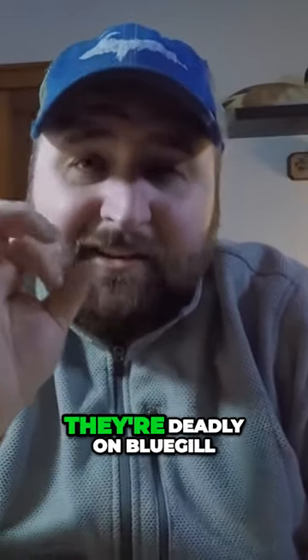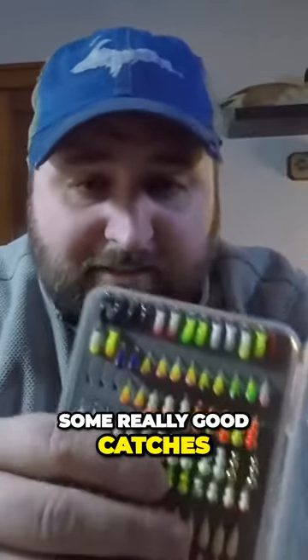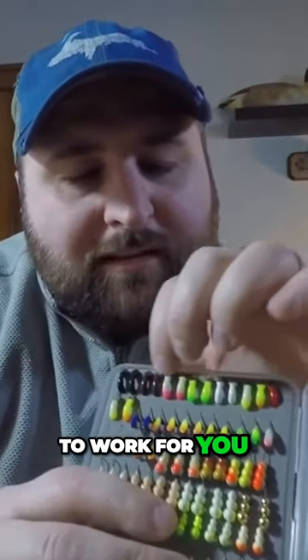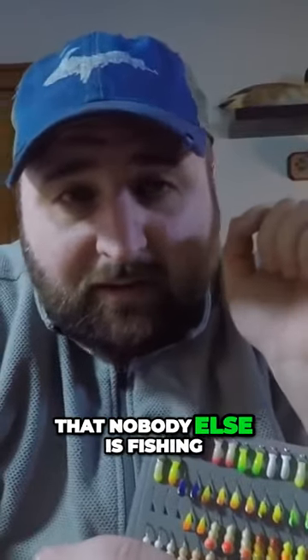You don't necessarily need to put live bait on them - you can put a single spike on them. They're deadly on bluegill and crappie when they get really really finicky. I've had some really good catches on those tough days when even minnows don't seem to work. Give the Purists a try - you might just find a secret deadly weapon that nobody else is fishing.